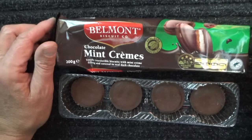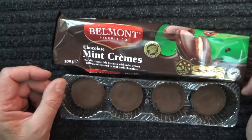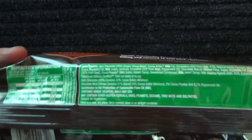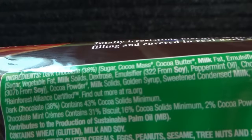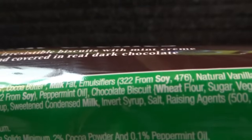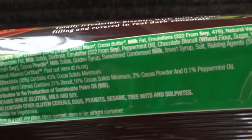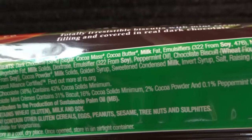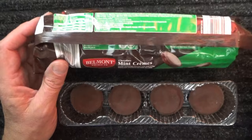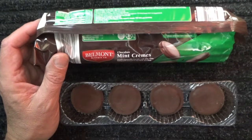I remember years ago before the internet, we had a photocopied piece of paper that had all these additive codes on it — you know, the 322s. I remember 621 and 450 — 621 being monosodium glutamate, 450 might have been a food acid. But it was a whole list of those numbers and what they were.